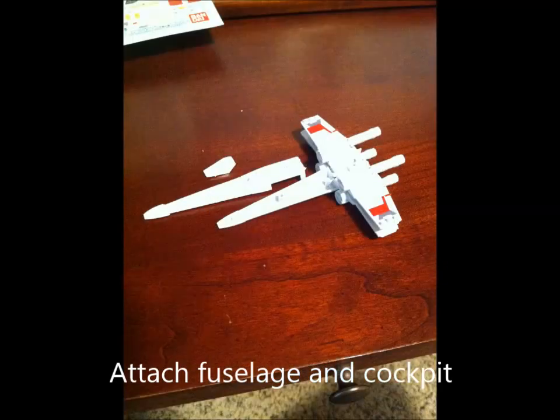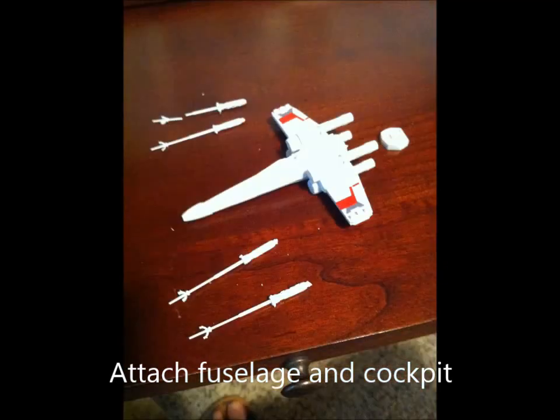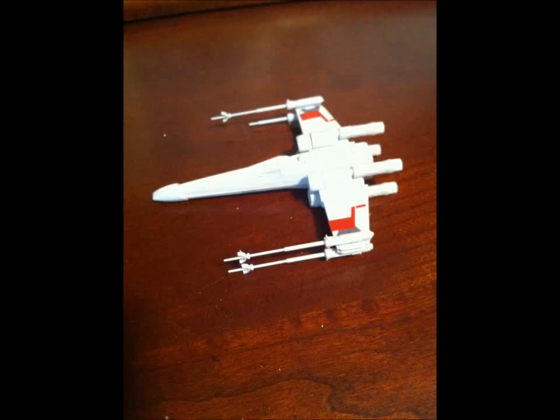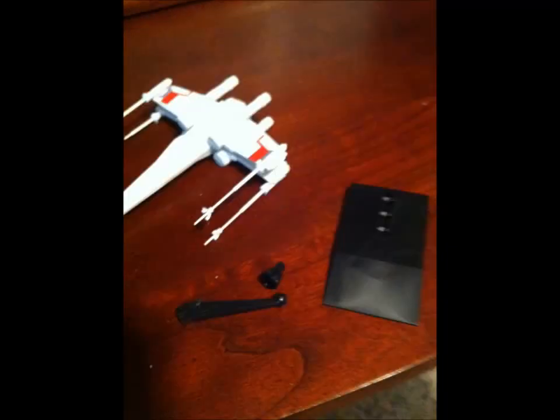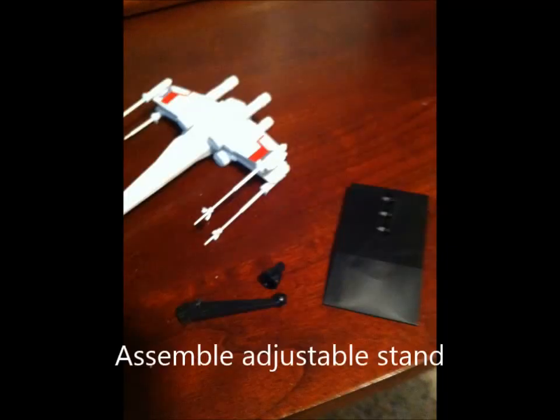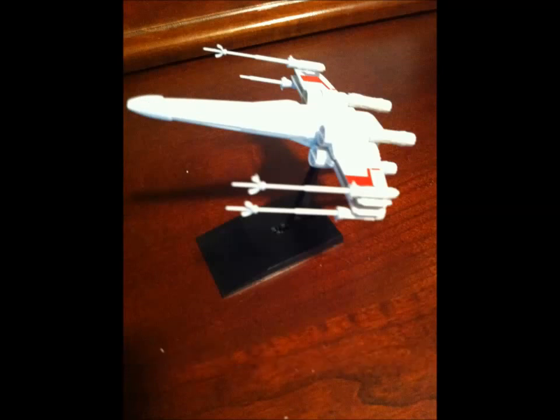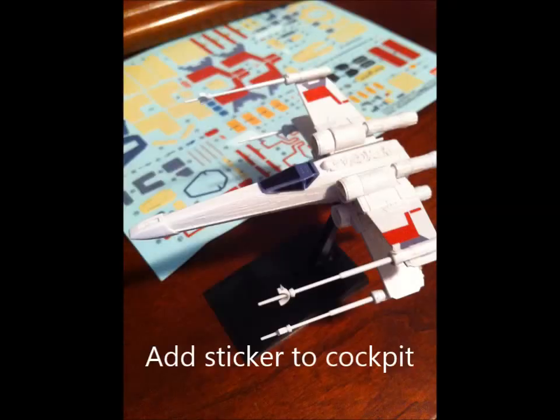The fuselage and cockpit are added. One of the laser cannons was damaged removing it from the frame, but it looks okay. The fully assembled model is then ready to attach to the adjustable stand, and a sticker is added to make the cockpit more visible.